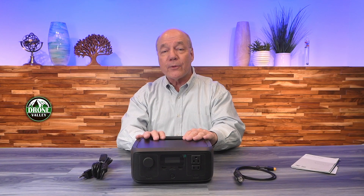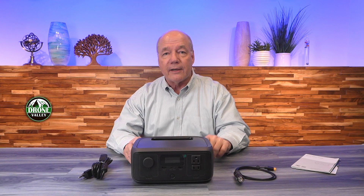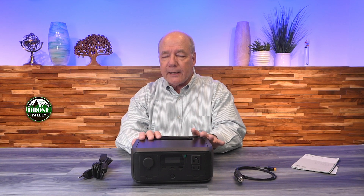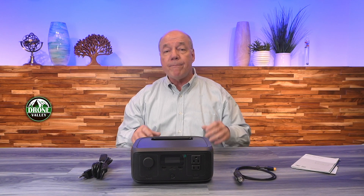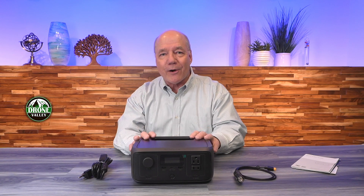Hey there tech fans, today I've got the brand new River 3 portable power station from EcoFlow. This is their latest generation product that includes a lot of really advanced features. I always like to start with a quick unboxing to show you everything that's included, then I'll dive into the specifications so you can easily compare the River 3 with other portable power solutions. But I really want to talk about the features, because EcoFlow has been building portable power solutions for quite some time and they're constantly innovating — you'll find features in a new EcoFlow product that take other companies a long time to develop.